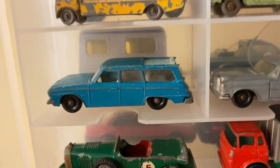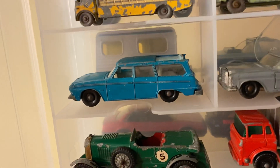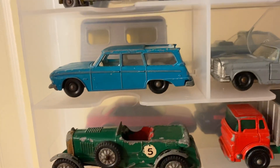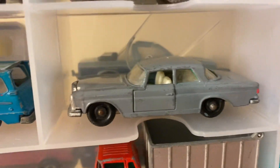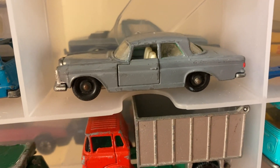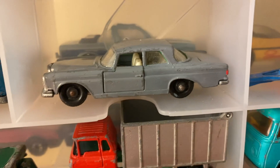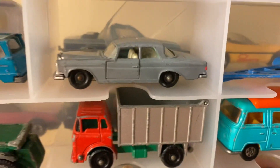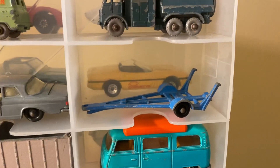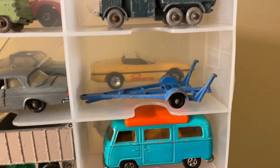Here's a Studebaker Lark Wagoneer with a slide-opening roof. I bought this from a flea market when I was probably eight or nine years old. The original one had a hunter and two dogs when it was new, but this older one doesn't have those anymore. Here's a Mercedes 280 SE Coupe — my grandfather repainted this; it was missing about 95% of its paint when bought. It used to be green but he painted it gray, and it looks really good with the silver grille. And here's a trailer — I sometimes put a 1990s ski boat on it and display it with a car that has a trailer hook.